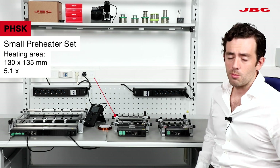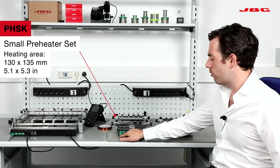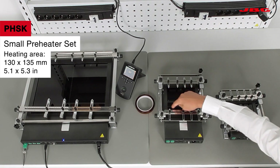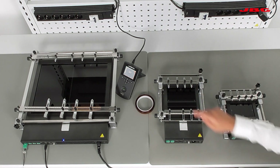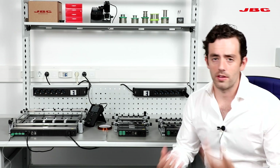Then we go to the small preheater, the PHSK. This one has four thermocouples — two more than the PHNK. The heating surface is around 5 by 5, and you have two different zones, so you can heat zone A, zone B, or both at the same time.